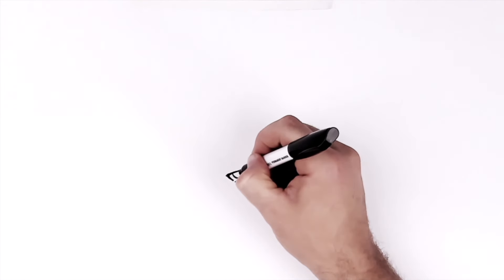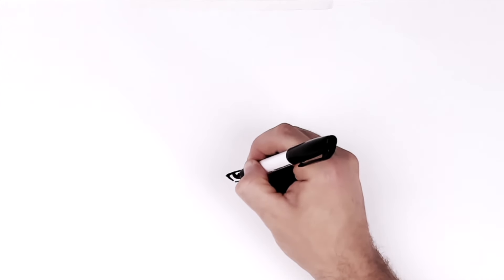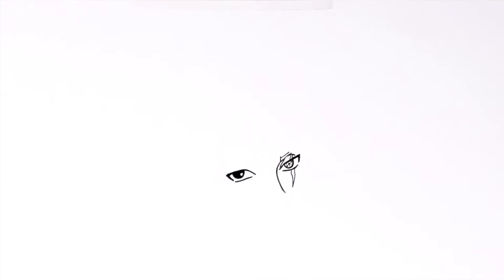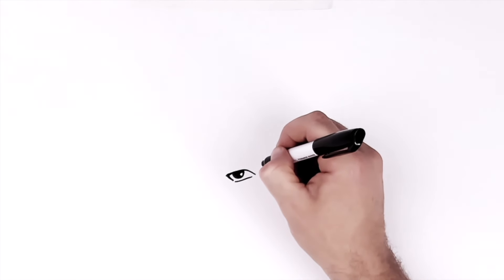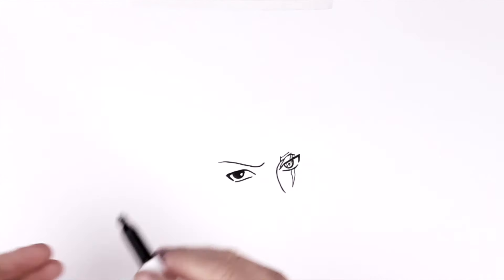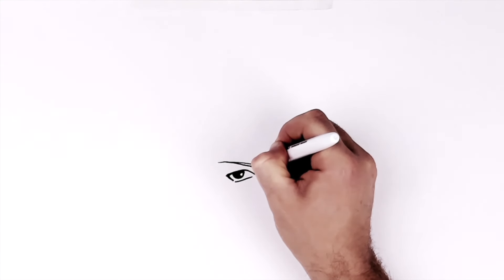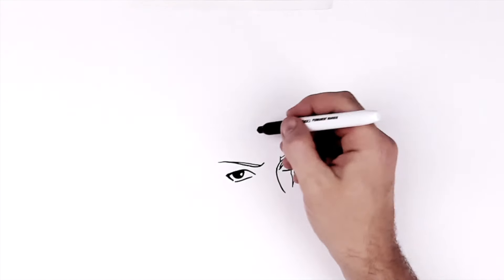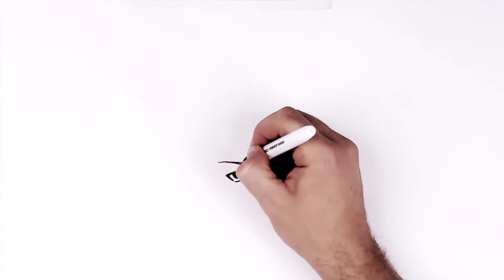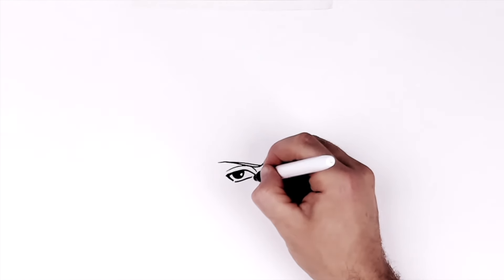I'll go black and we'll leave a little sort of white highlight here. Eyebrow then ticks up and back that way. And we'll just add a little sort of space that we can colour grey inside there. Eyelid line up, back to there. And then kind of a nose line or something there.